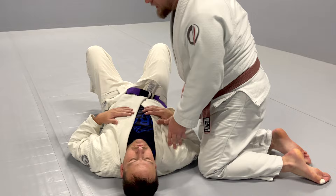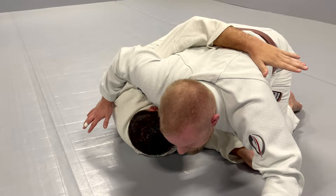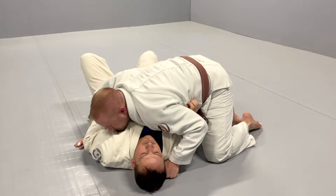Today I'm going to show one of my favorite chokes from side control: the balloon choke. So Scott's going to lay down here, and what I'm looking for is when I establish my side control, my opponent wants to get an underhook on this far side arm, so he can do something like a backdoor escape — but with that arm, he's donating his neck to me.